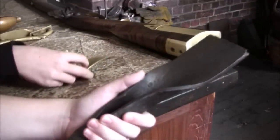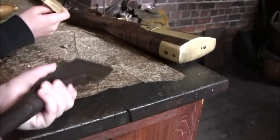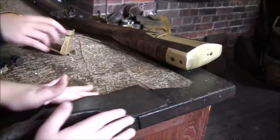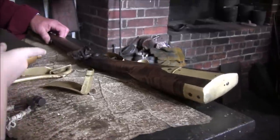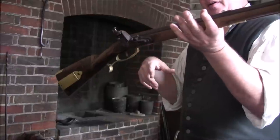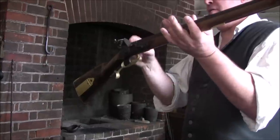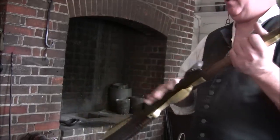Gun barrels were made by taking a flat bar and welding it into a tube, because there was no way to drill a straight hole through a solid bar as long as a gun barrel. You start with a barrel that has a hole in it and then ream it smooth. The musket is carried in a half-cocked position as a safety — going off half-cocked means the safety doesn't work. At full cock, it's ready to fire. The sparks produced are the result of friction from a steel frizzen held closed by a spring.